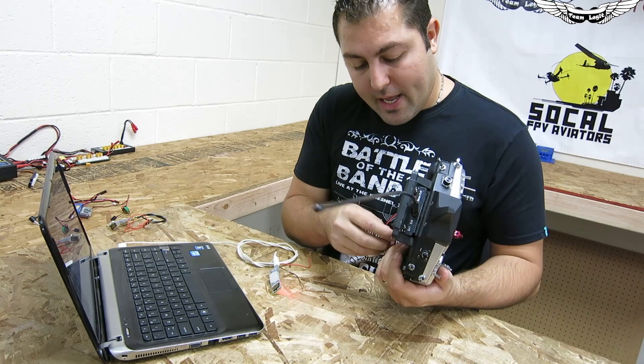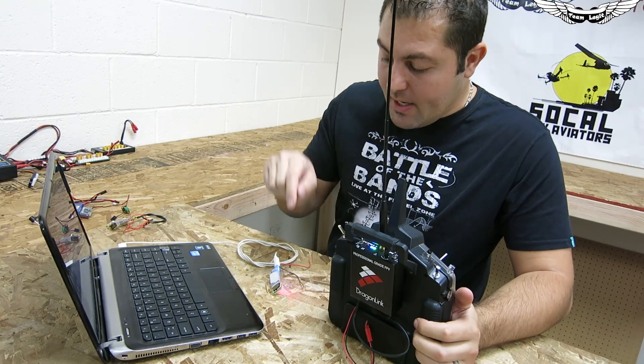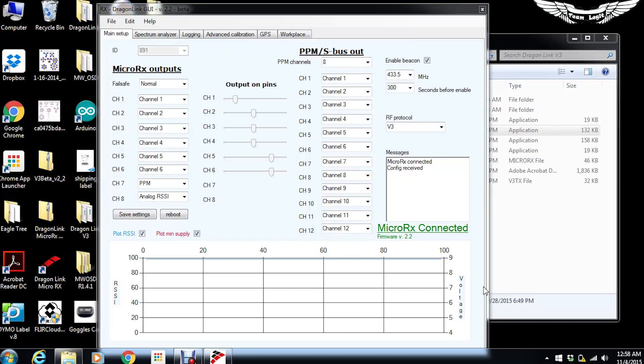We'll go ahead and plug in the transmitter — we get the nice beeps, solid green and solid blue light on the transmitter, and also a solid blue light on the receiver showing full connectivity. On the actual GUI you can see different things like channel movements, monitor where the endpoints are, and other really cool features.